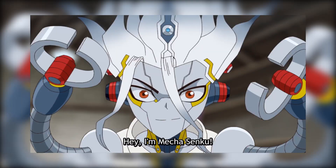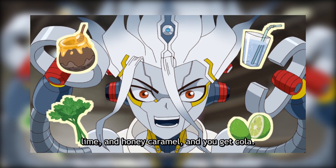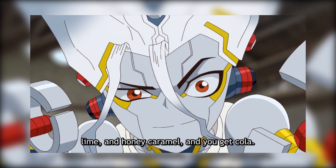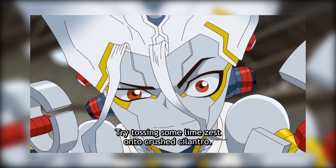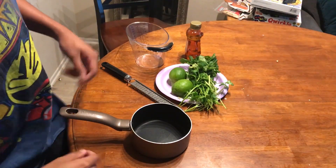Yo, that's super sick. Hey, there's a recipe on the back too. I guess I'll teach you guys how to make some of this stuff. [Mecha Sanku, in Japanese]: "My name is Mecha Senku. For carbonated cola, add cilantro, lime, honey, and burnt caramel." All right. Thank you, Mecha Sanku.